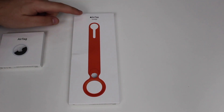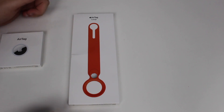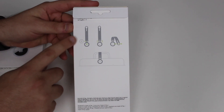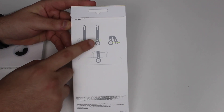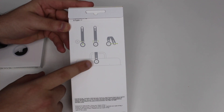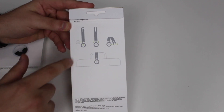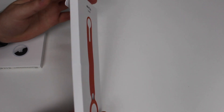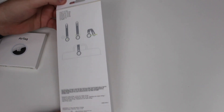The first thing I'm going to unbox is the accessory — the AirTag Loop. I chose this orange color because I think it looks pretty cool. On the back there's a little demonstration showing how to use it: you pop the AirTag in, button it, put it through, and use it as a loop. There's an image of luggage on the packaging.